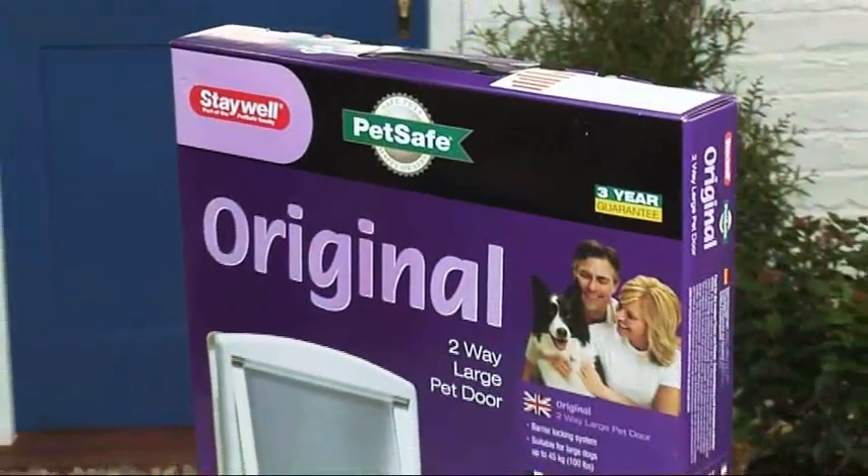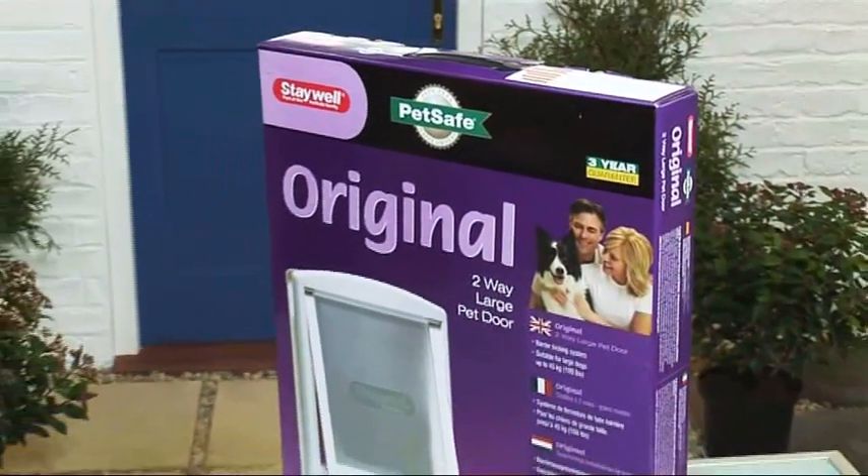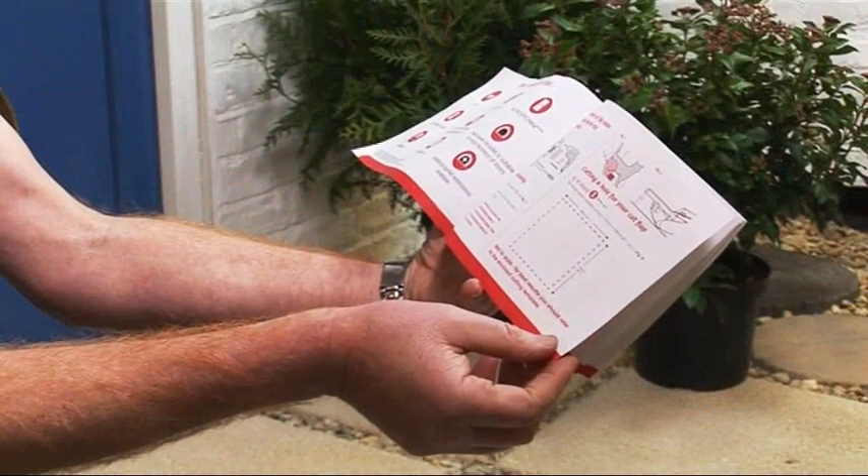No problem with the Stay Well original pet door from PetSafe. This gives your pet complete freedom and it's so easy to fit.